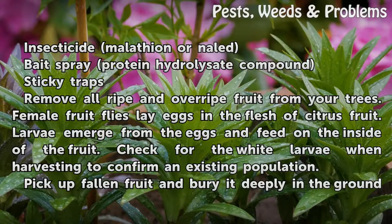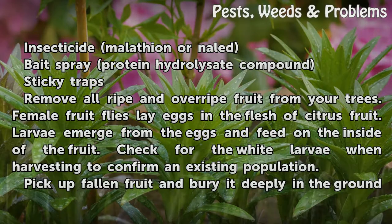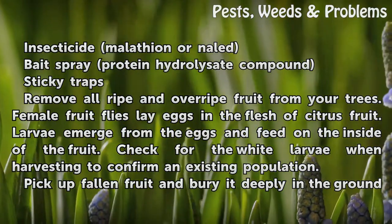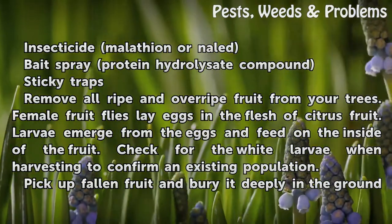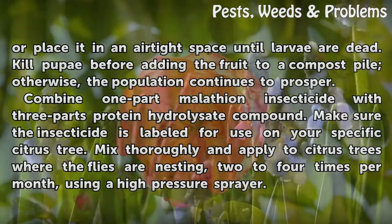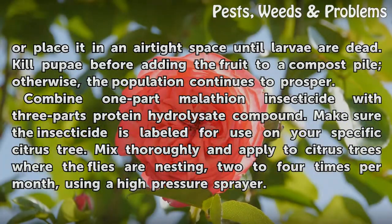Remove all ripe and overripe fruit from your trees. Female fruit flies lay eggs in the flesh of citrus fruit, and larvae emerge from the eggs and feed on the inside of the fruit. Check for white larvae when harvesting to confirm an existing population. Pick up fallen fruit and bury it deeply in the ground or place it in an airtight space until larvae are dead.